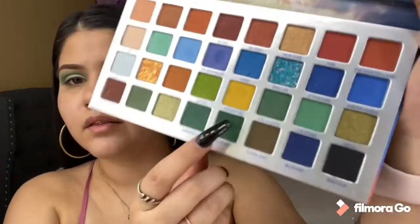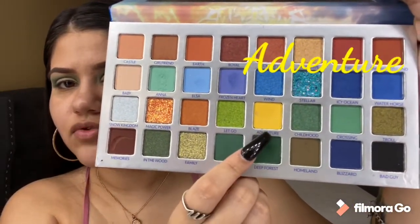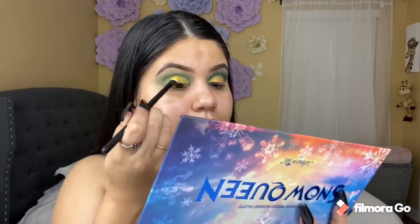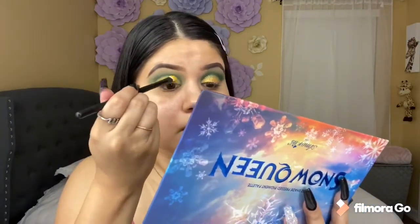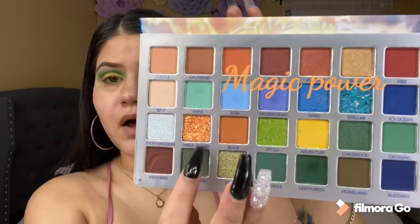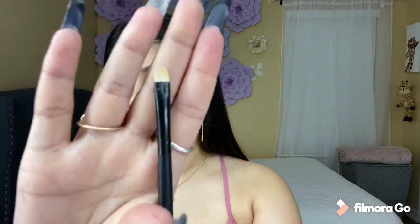Now I'm going to be adding this yellow shade called Adventure — I don't know if that's how you pronounce it — and I'm going to be adding that shade with a flat brush from Morphe. Now I'm going to be using my NYX glitter primer to add my glitter, and I'm going to be using Magic Power. With another Morphe flat brush I'm going to put some primer on the brush and add the primer on top of the yellow.